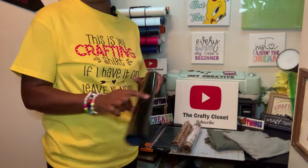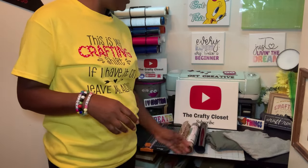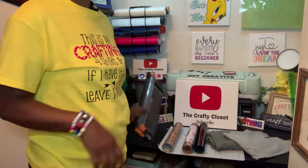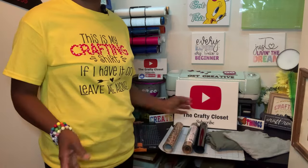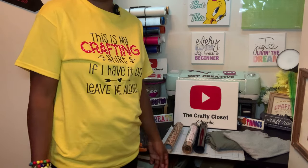We're also going to use some black — this is my favorite HTV. And you're also going to need your vinyl cutter. If you don't know what it means to split vinyl and put it together to make it look like one image, you gotta stick around.